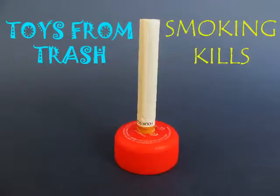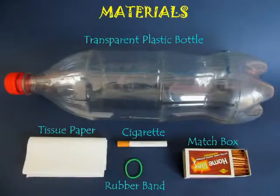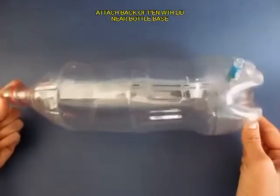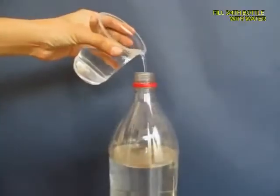We will demonstrate in this experiment that smoking kills — it's terrible for our health. Take a two-liter plastic bottle, and near the base make a hole and press fit a pen with its lid closed.